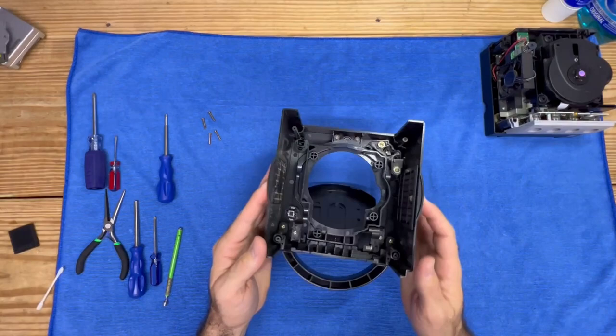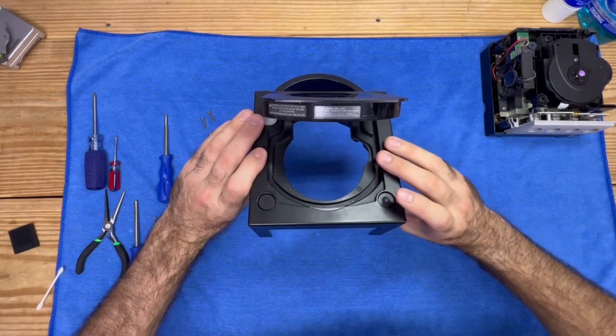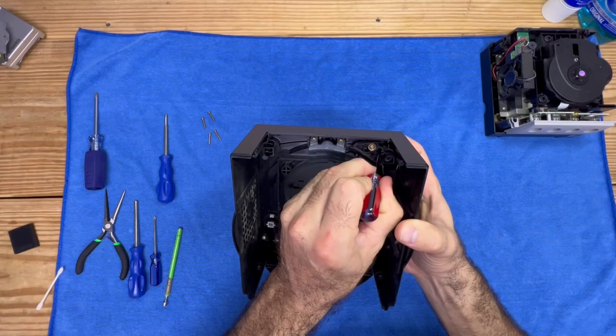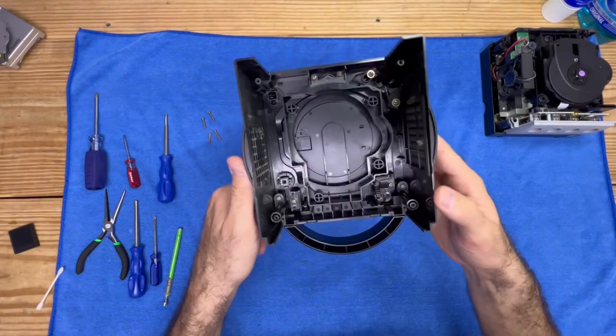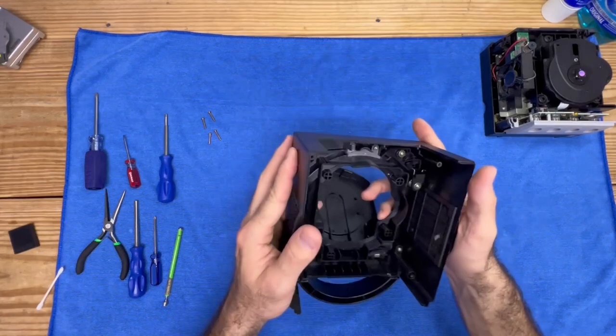And here is where the problem lies. This eject button is stuck. It's stuck — why? Because it's more than likely dirty. If I push on it just lightly and push it back, it will stay closed. The problem is these buttons just get so dirty that they don't retract because they're covered in sand, dirt, dust. Who knows what's inside people's houses.